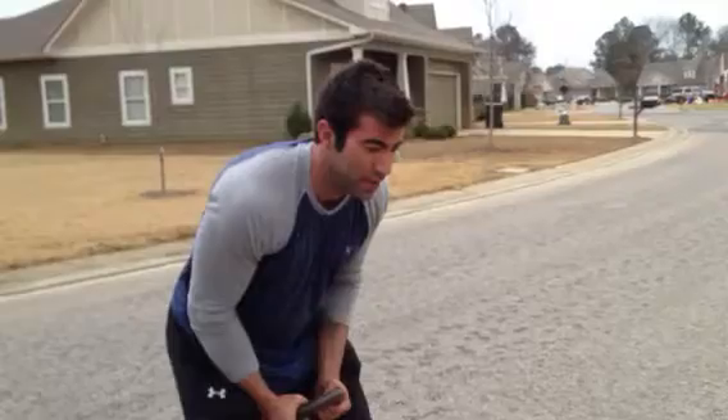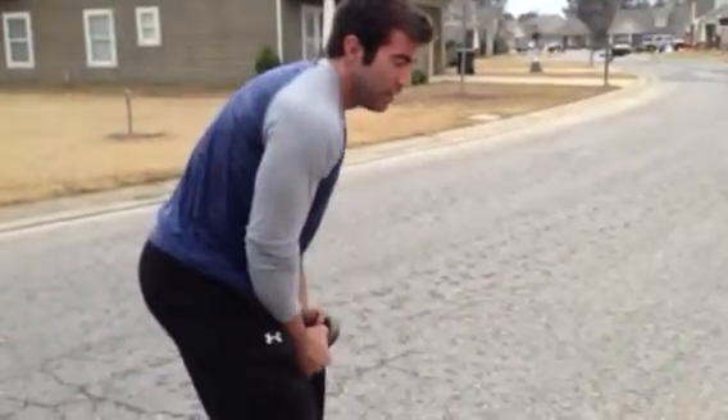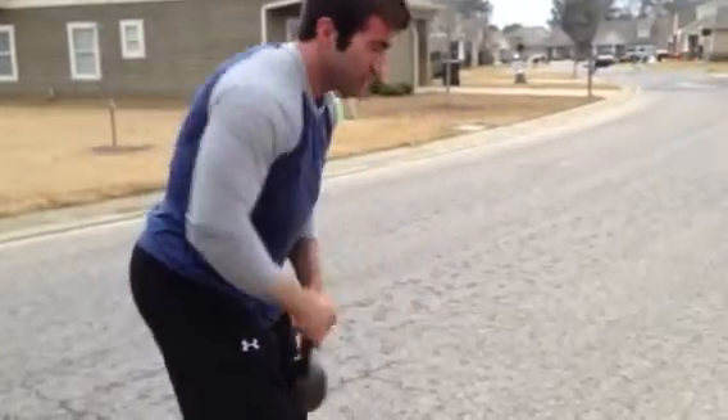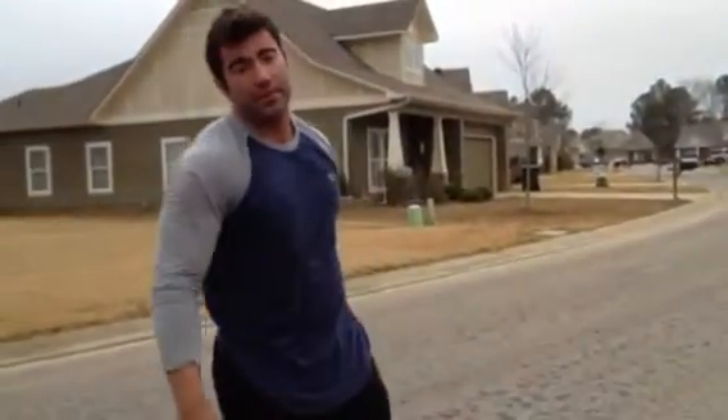So again, squat down, lean forward — we've got to get this angle. Then we've got to come up here, keep it tight, keep it slow. It's really going to light this up. Alright, let's kettlebell raise.